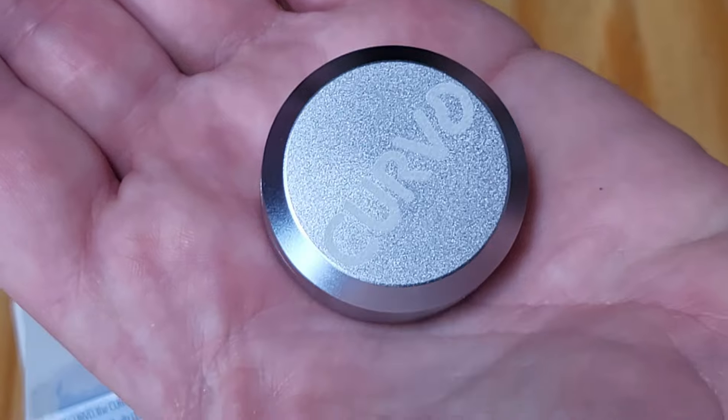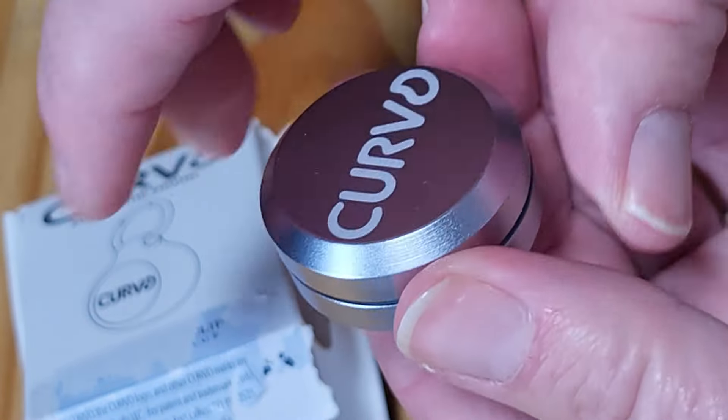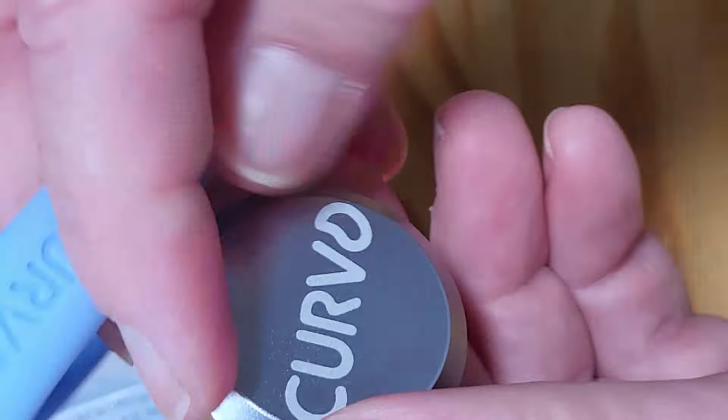It's stained aluminum — aircraft aluminum or something like that, something really strong. It just has the screw top here, and it has a little silicone sleeve that goes around it to keep it from coming open in your purse or backpack.